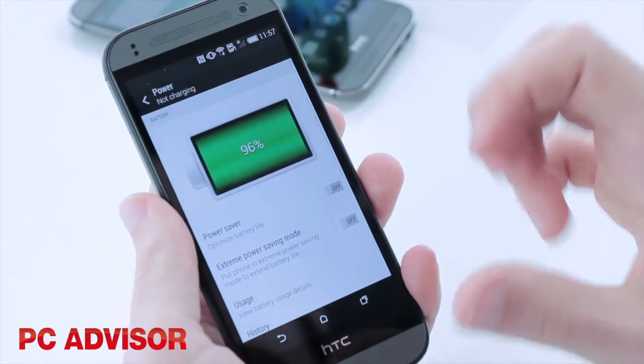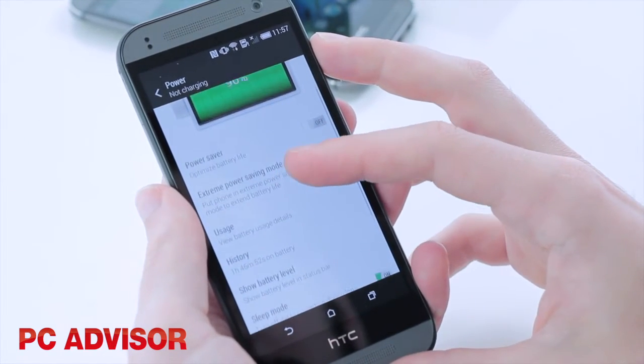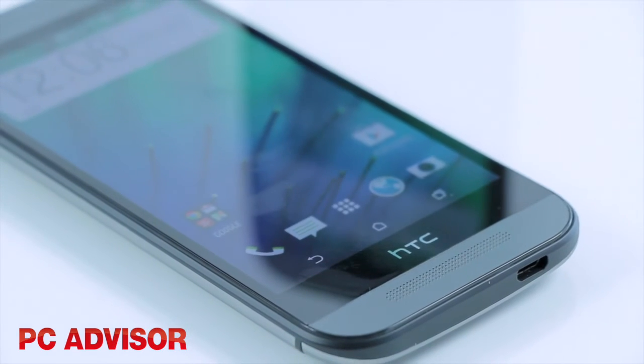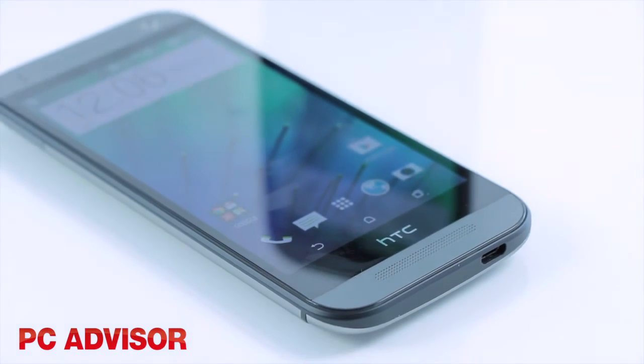Battery life is on a par with most of the latest Android handsets, which is to say that it easily lasts a day. Lighter users will probably find themselves lasting a second day too.